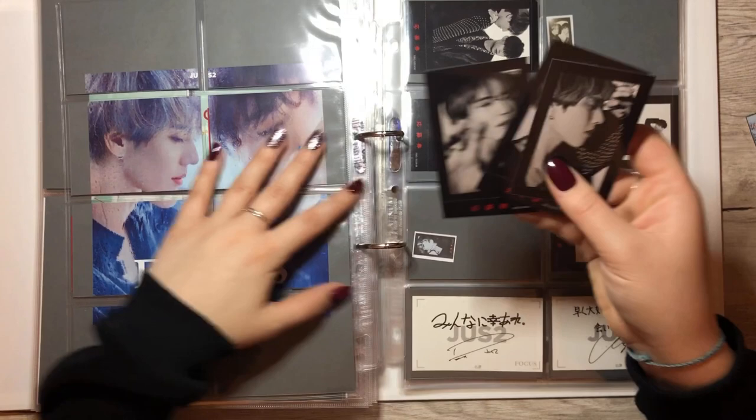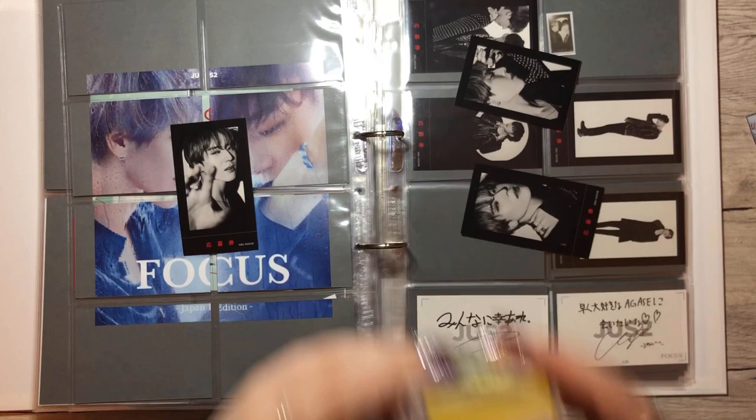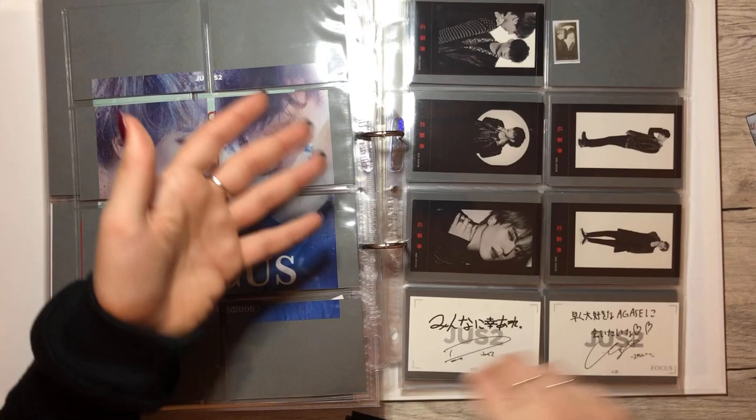That was it for Love Loop and we have some more Yugyeom cards for Just You. This one goes onto this page. Oh my box is empty — I need to grab another one. Okay which one was it? This one right? Let's put them in.